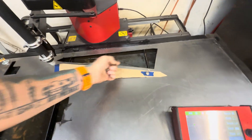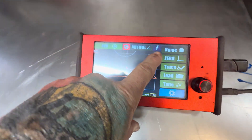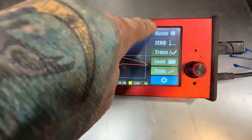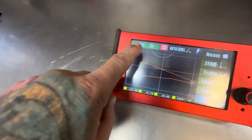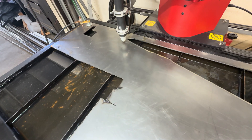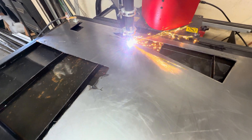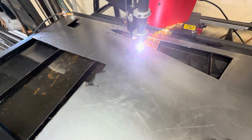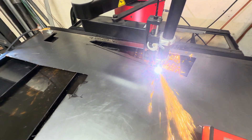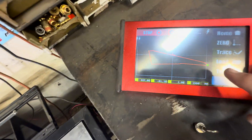Now if you want to do a dry run with the plasma torch attached, you see this little torch or lightning bolt sign with a line through it — that means it's not live. We want to go live this time because we've already verified that's what we want. Basically hit run. It'll come down and touch off, and it'll show you where the torch is.